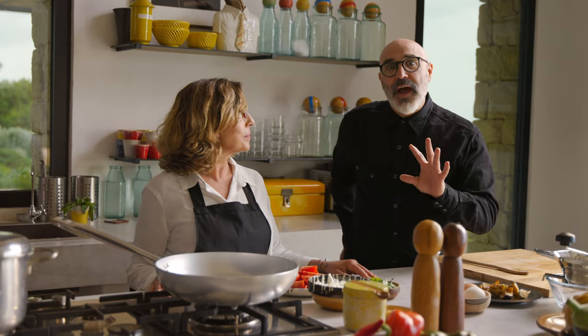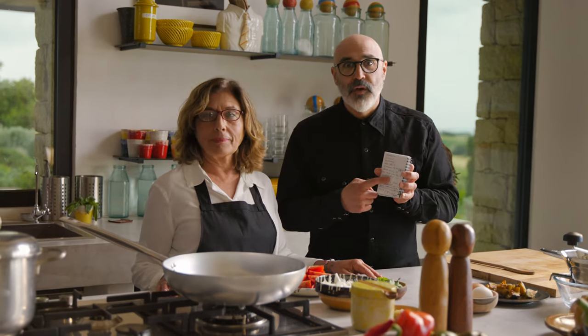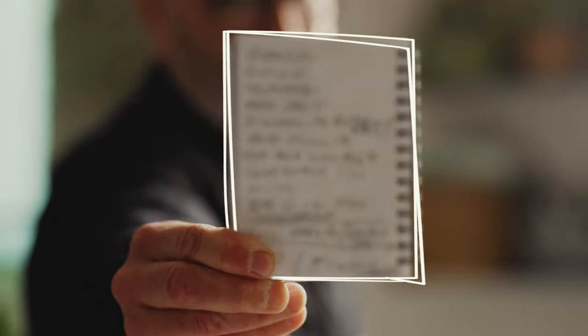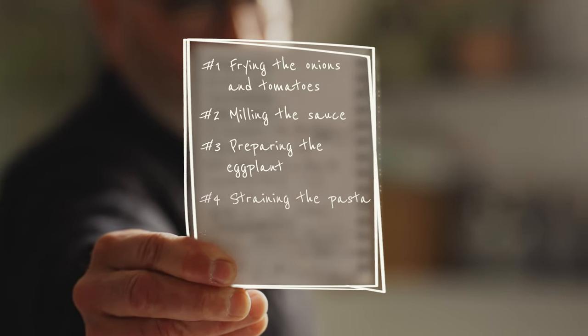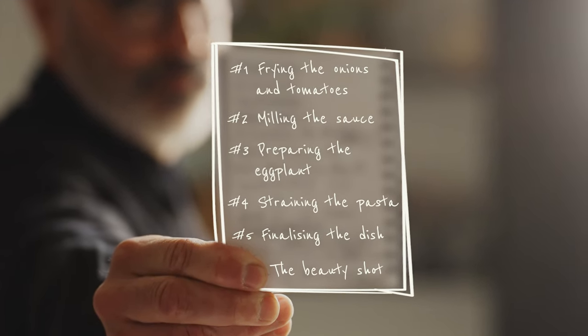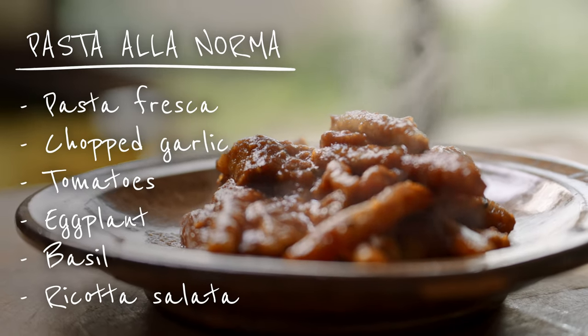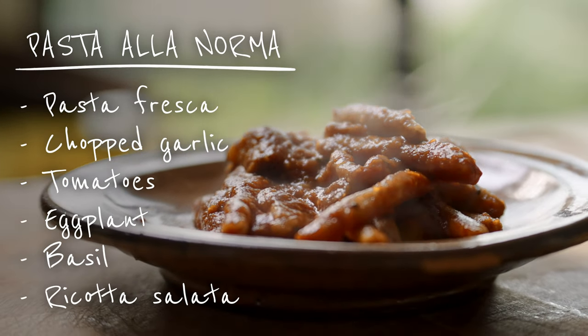The second thing, and I can't stress this enough, is a shot list. Rosa and I had a very long discussion before we started — we took notes. You need to go over the recipe with the cook and make sure you understand all the opportunities that will be presented during the making of the food. We're going to make pasta la norma in a way that is conducive to making great food photography. So let's get started.